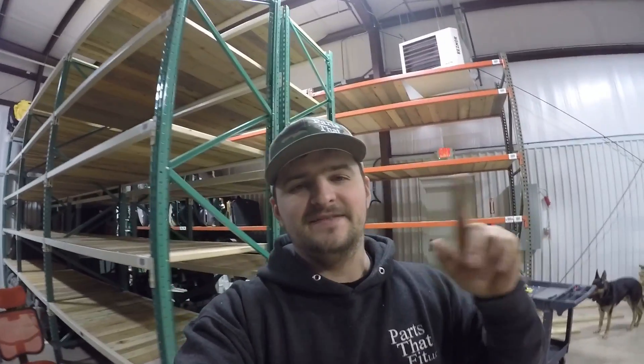What is going on guys, welcome back to my channel. My name is Paul and in today's video we'll be doing more organization in my shop. So let's get to it.